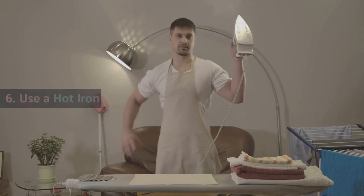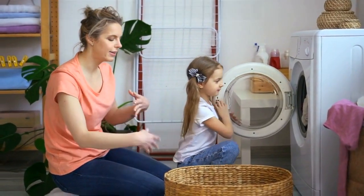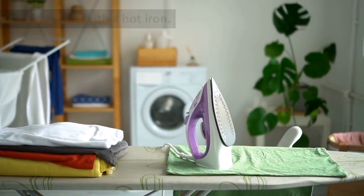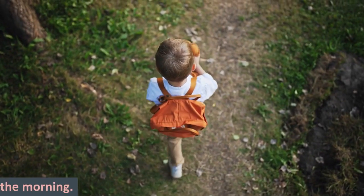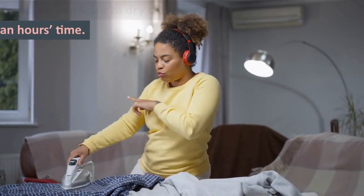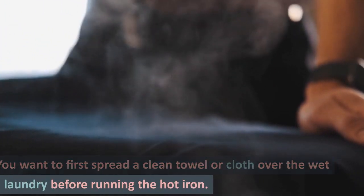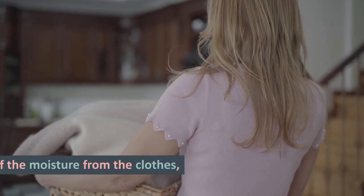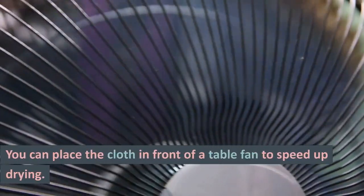Tip 6: Use A Hot Iron. Want to quickly dry light fabric after washing? You can make do with a hot iron. This could be the best option for when you want to iron school uniforms in the morning or when you want to dry clothes you will be wearing in an hour's time. You want to first spread a clean towel or cloth over the wet laundry before running the hot iron. After getting some of the moisture from the clothes, you can place the cloth in front of a table fan to speed up drying.